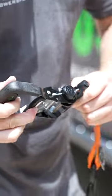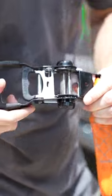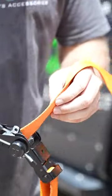First thing you want to do is open it up all the way. Make sure your slot is positioned towards the rear of the ratchet, just like this. Take the other end of your strap and slide it through the backside.